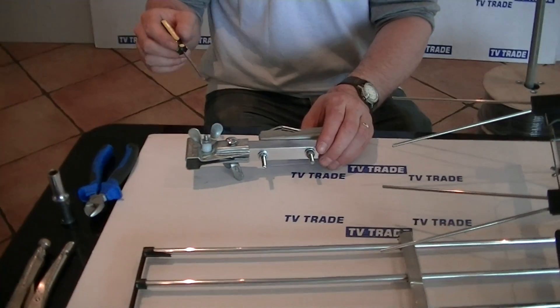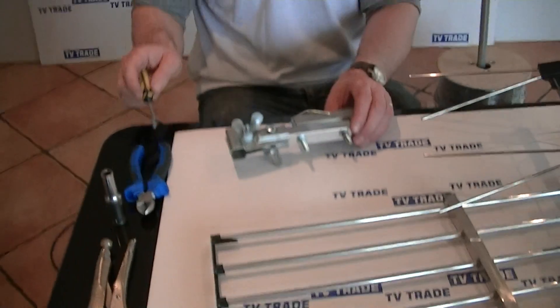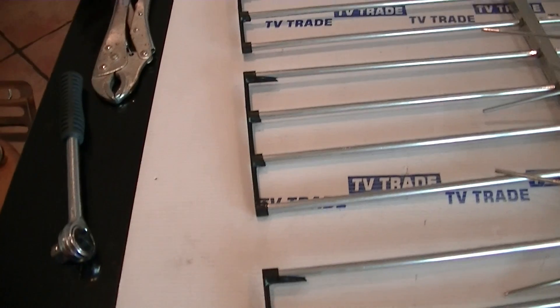In terms of the tools we're going to need for the assembly, we need a flat head screwdriver, which I'm using as a pointer here, a snips, a 10mm socket and a ratchet, and also a gripper like this.